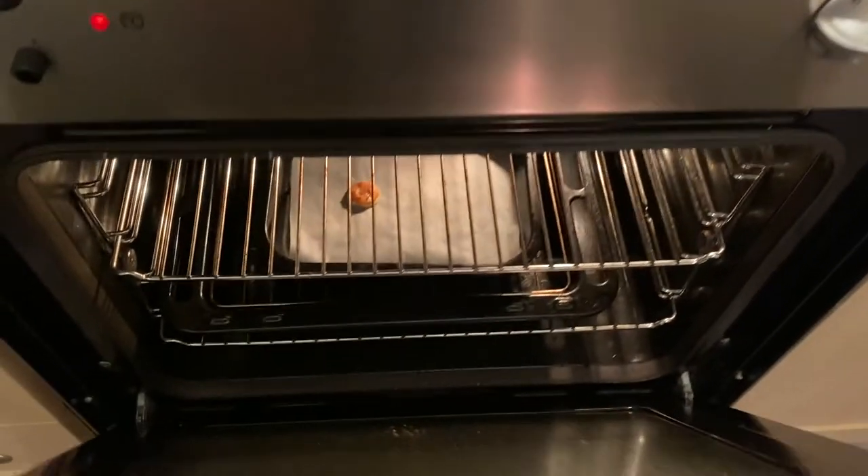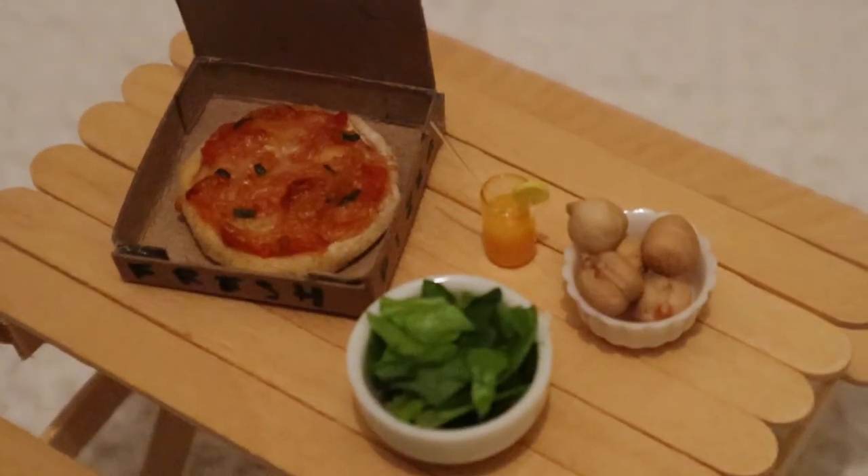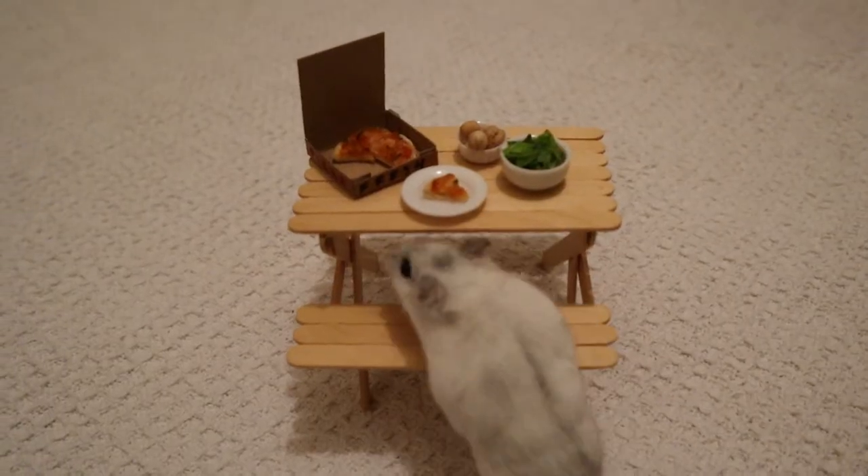To cook the pizza I'm turning on my fan oven to about 180 degrees centigrade and then I'm going to let it bake for about 10 minutes. I'm so happy with how it turns out — which is why Mabel obviously chose not to like it.